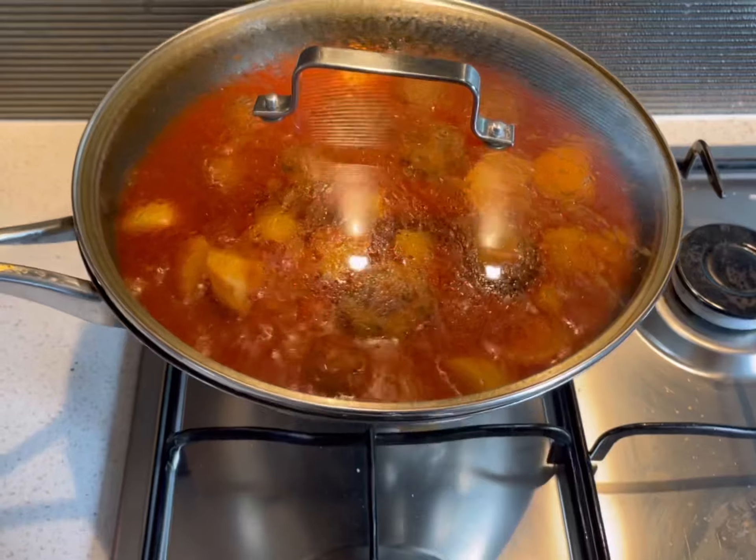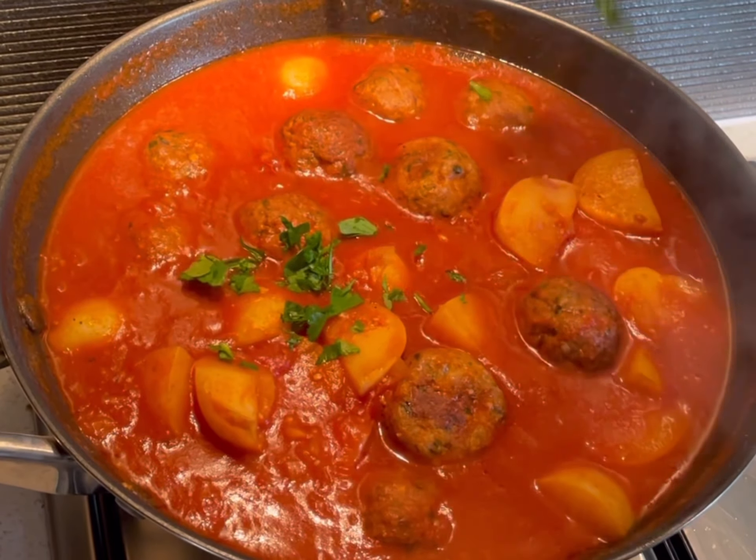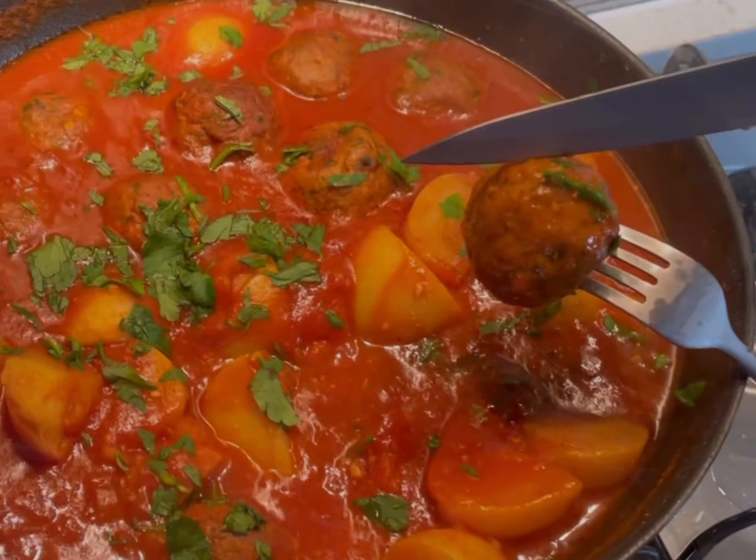Remove from heat and set aside. As a finishing touch, garnish with some freshly chopped parsley and serve with rice if desired.